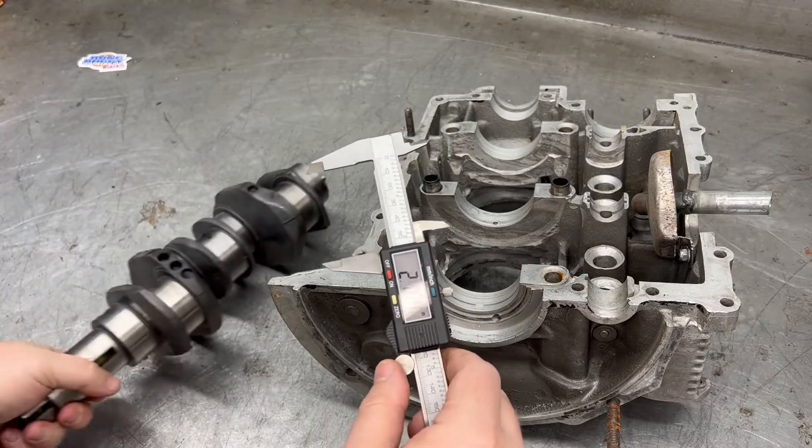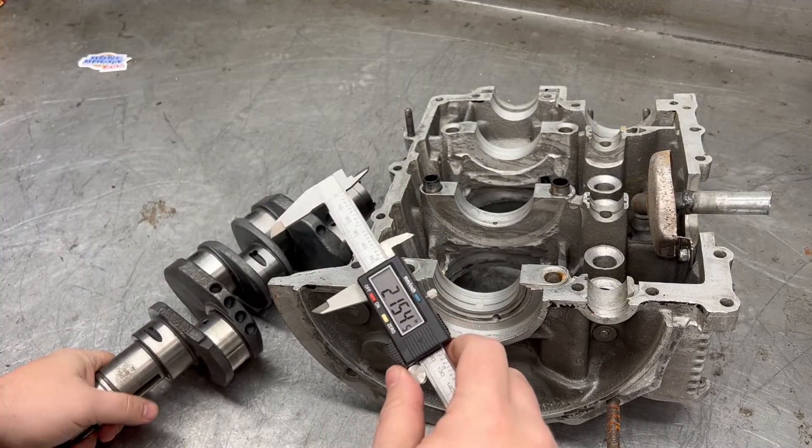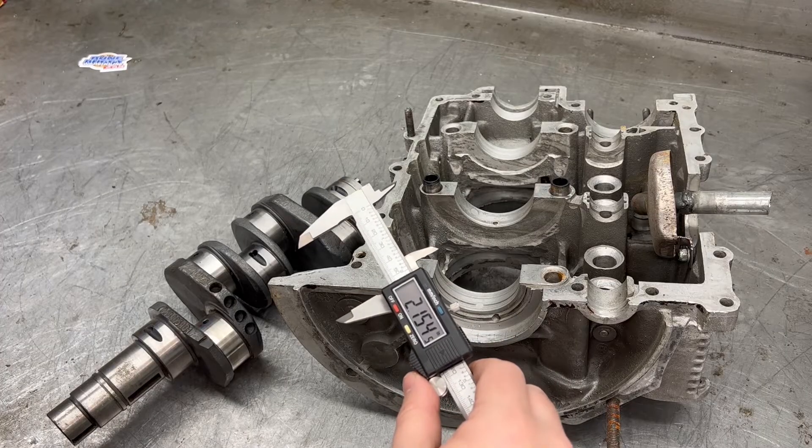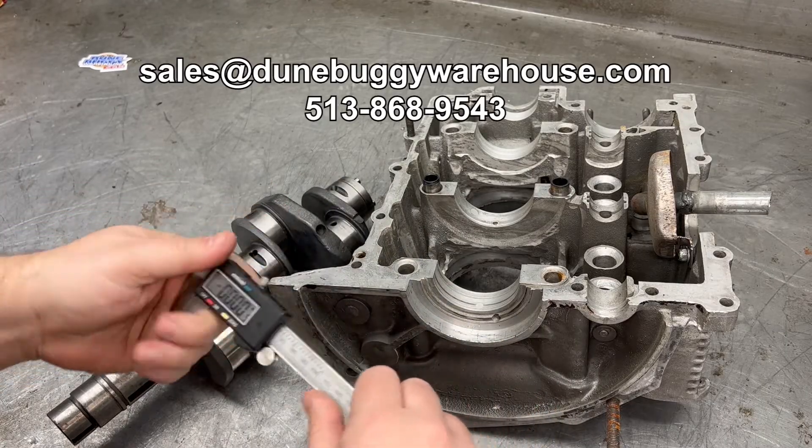Calipers will not be as accurate, but they can give you a good idea. We've got all the measurements on our website in the text section, so head over there. If you have any questions, shoot us an email.